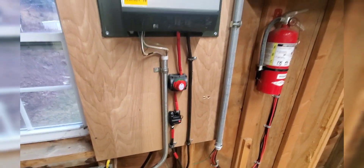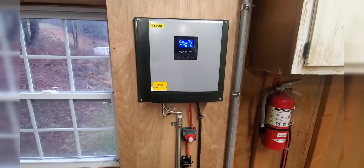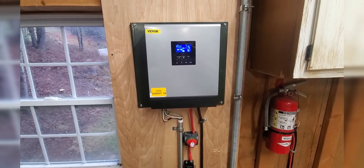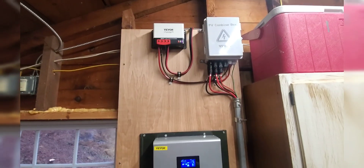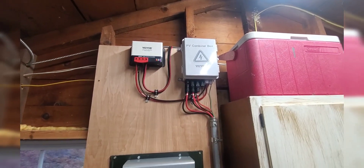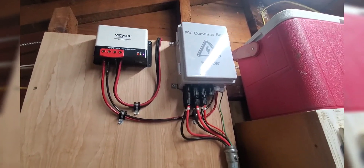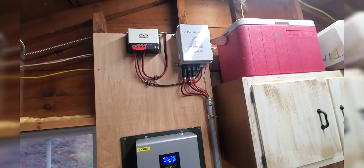There's our disconnect switch, and that's our Vivor 3000, 2400-watt, 24-volt inverter. And that's our MPPT charge controller and our photovoltaic combiner box — all from Vivor, however they say it, Vivor Las Vegas.